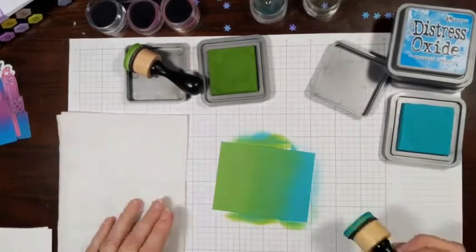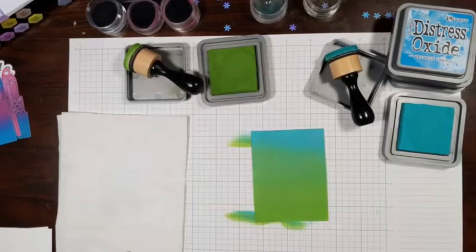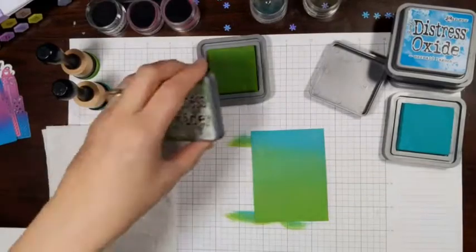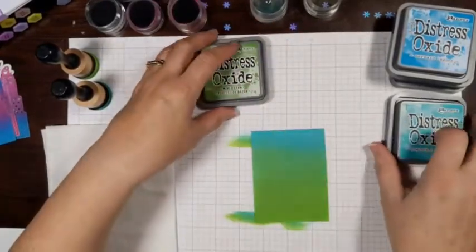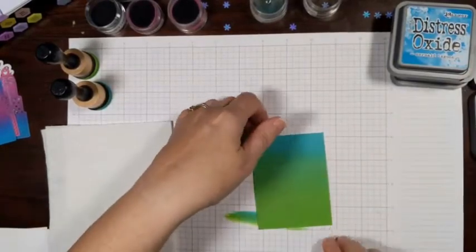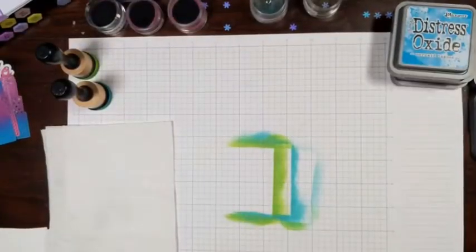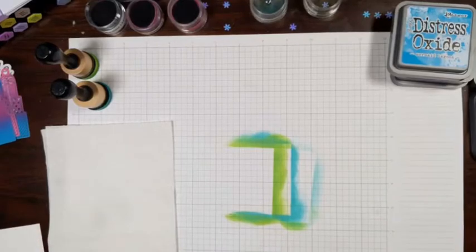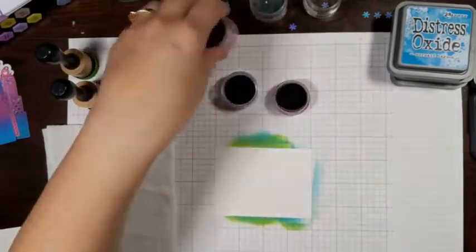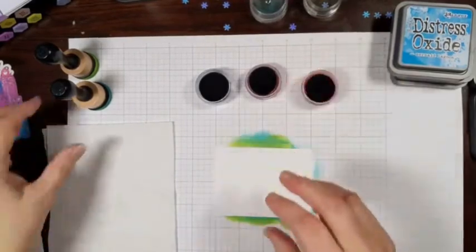We're going to turn this around and start adding some more green up into the blue. Isn't that amazing how well it's covering? We're going to come back with just a touch more blue to make the blending more perfect at the top. Isn't that gorgeous — it's almost like Seahawk colors! So let's put those two colors aside and do another piece with a three-color combination: Mermaid Lagoon, Seedless Preserves, and Picked Raspberries.